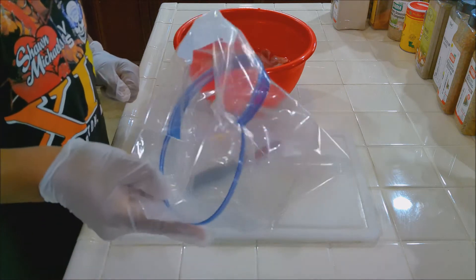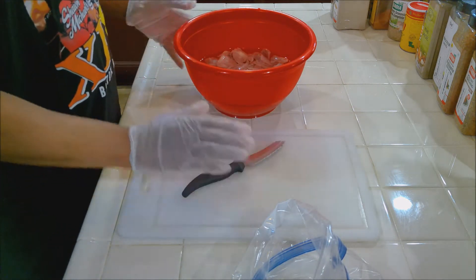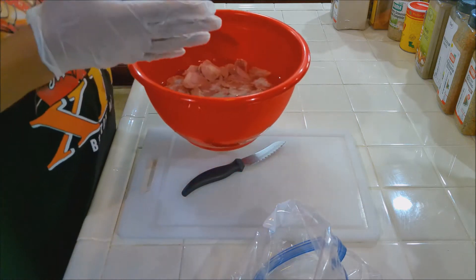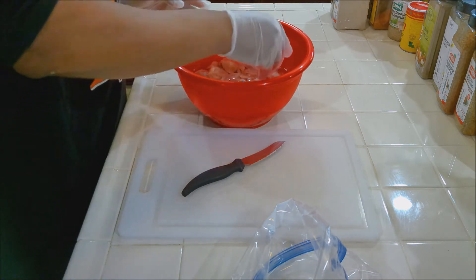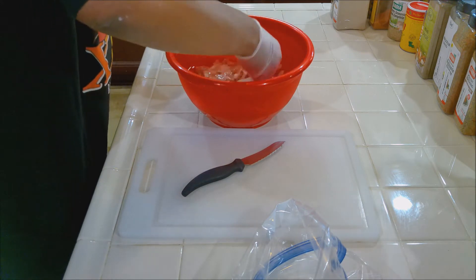This is real simple. I've got a ziploc — I'm going to be putting the cleaned gizzards in. Cutting board, knife. This is the second rinse. I also put a strainer here. I'm going to rinse them and clean them again. I'm going to show you what I'm taking off — see if I can find one so you can see.